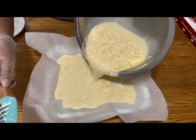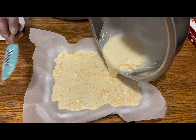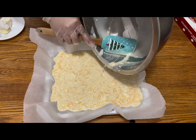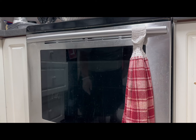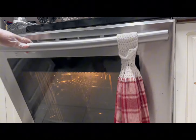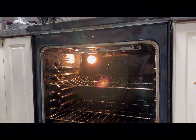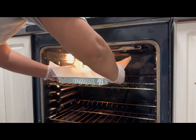By the way, I already preheated my oven to 300 degrees Fahrenheit. I'm going to put it in the oven for about one hour and 15 minutes. I normally set a timer — I don't really have to watch it.